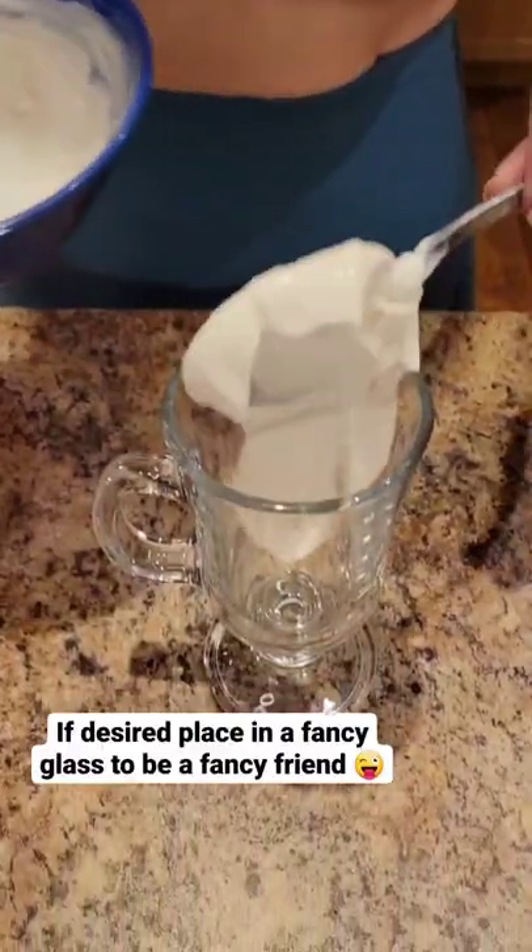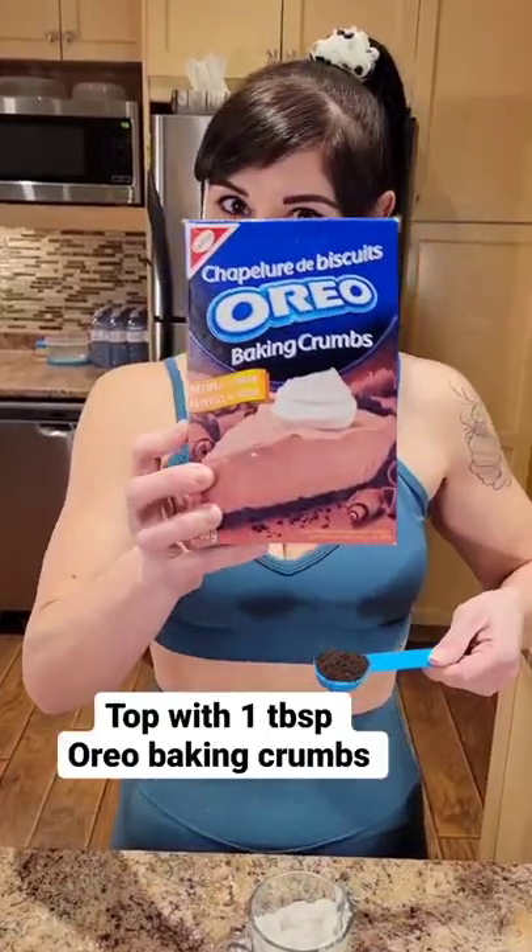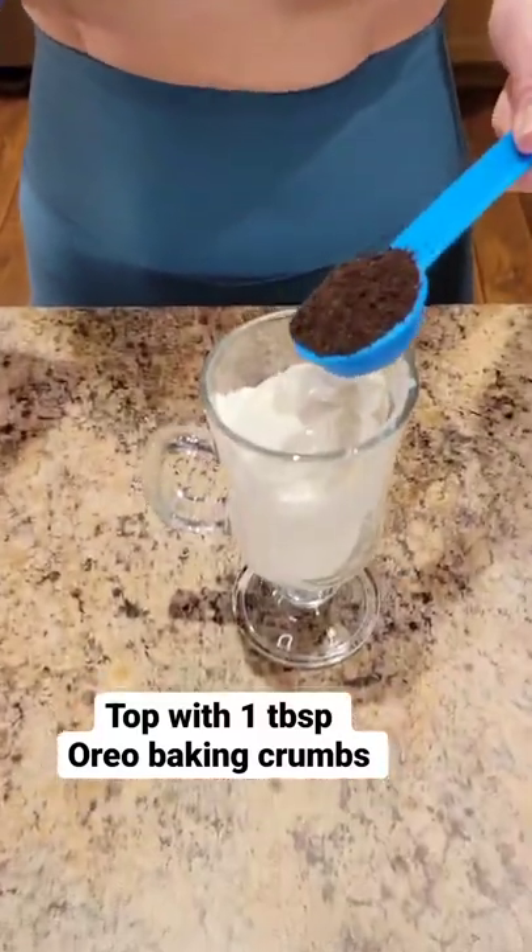If desired, place in a fancy glass to be a fancy friend. Top with 1 tablespoon Oreo baking crumbs.